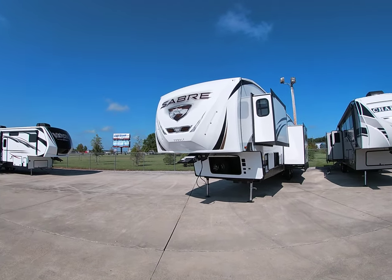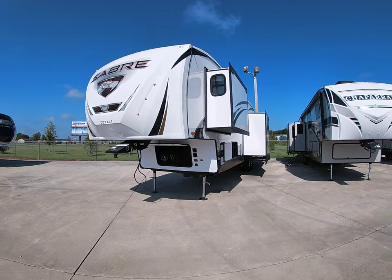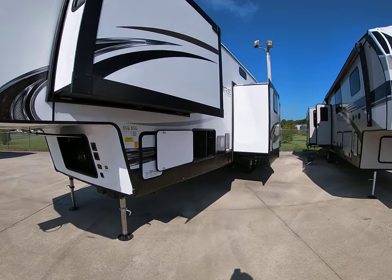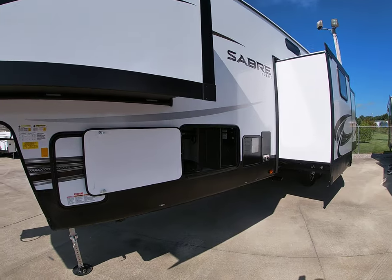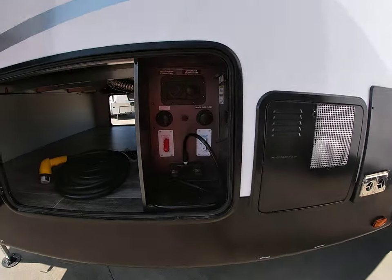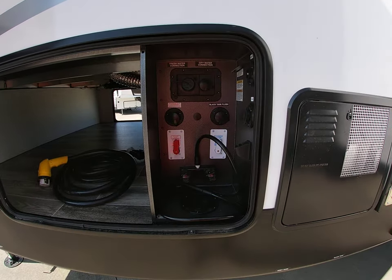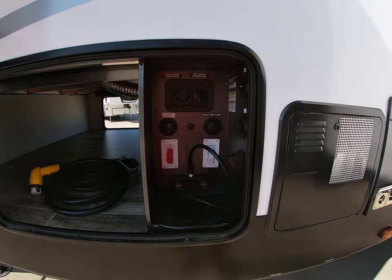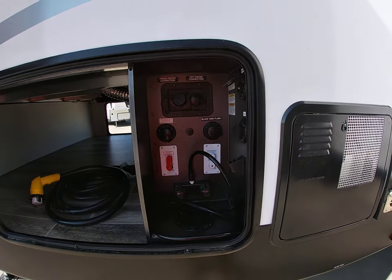Good morning, this is Chris at Chris Willis RV in Dexter, Missouri. This is take two — the first one I rambled on for like 15 minutes, so that doesn't work very well for videos and YouTube. This is going to be a quicker one. This is the new centralized winterizing central location for all your fresh water.